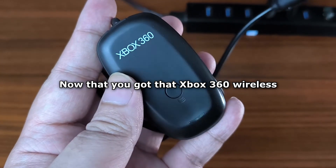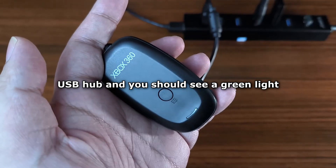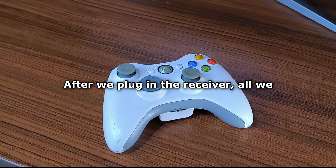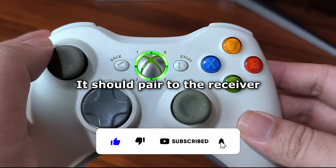Now that you have that Xbox 360 wireless receiver, just plug it into your PC or USB hub, and you should see a green light. After we plug in the receiver, all we need to do is turn on our Xbox 360 controller. It should pair to the receiver automatically.